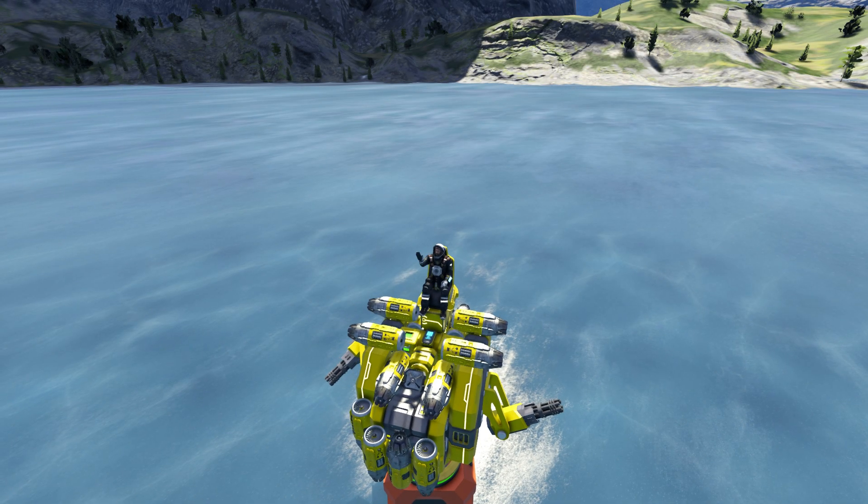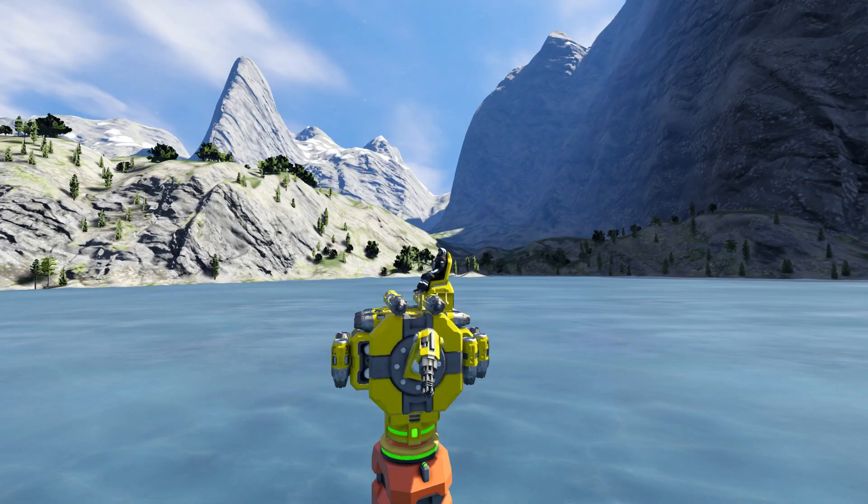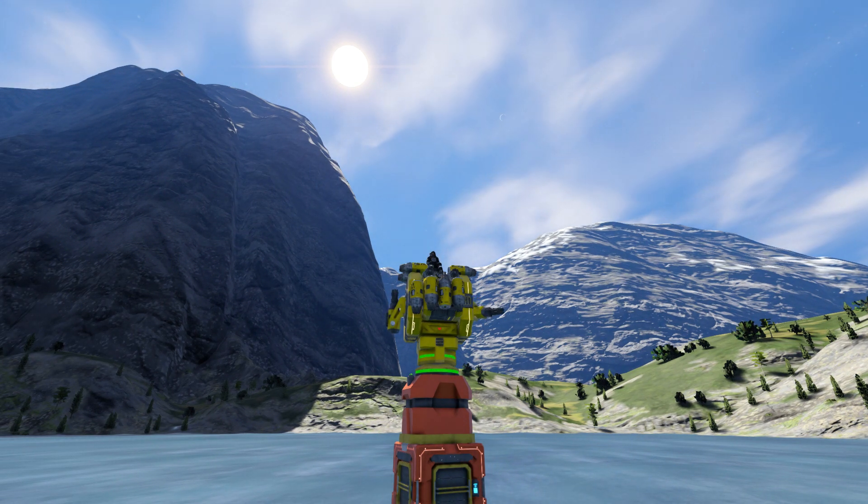Hello everyone and welcome back. Today I'm gonna show you how to make the more complex drone. This is the second part of my series with the drone tutorial, so if you didn't check the first episode I suggest to do it.